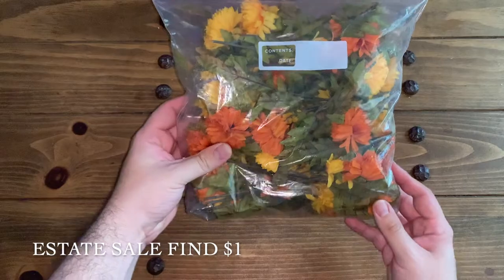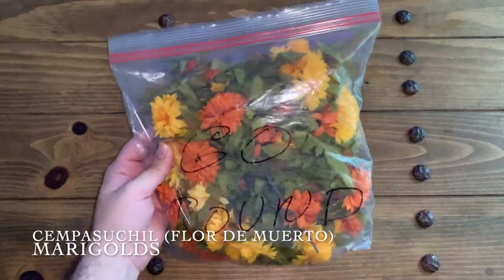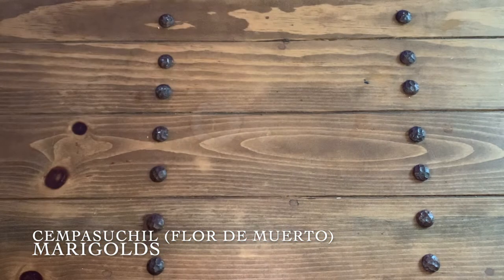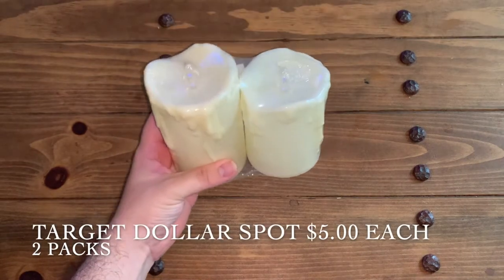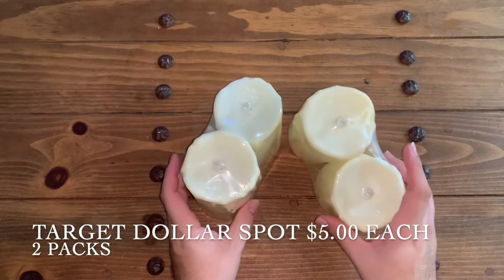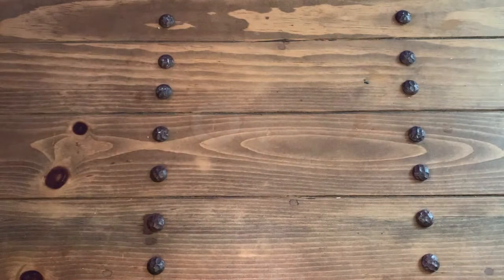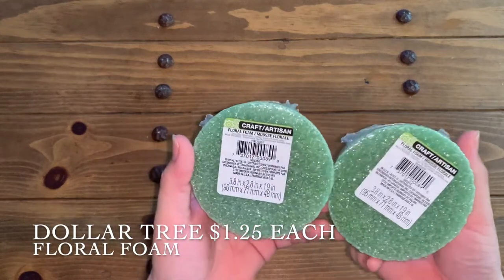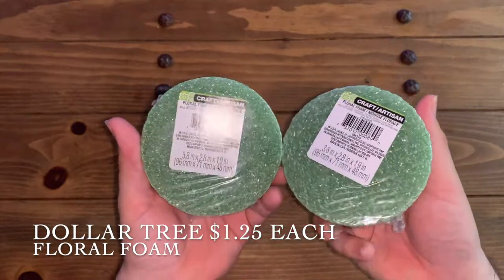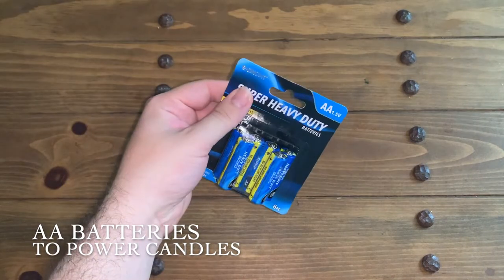You will also need some type of flowers. I found these at an estate sale for just a dollar. They aren't marigolds, which is the traditional flower for Día de los Muertos, but they look absolutely identical so they're perfect. You're also going to need some type of candle — I got these at the dollar spot at Target. I recommend using fake ones because it's safer. And you're going to need floral foam; I found these at Dollar Tree for $1.25 each.